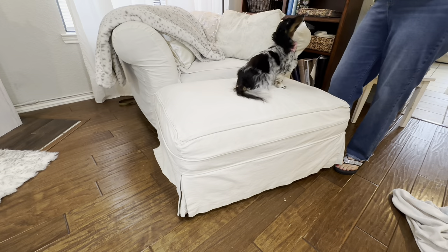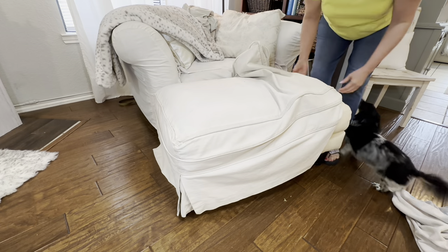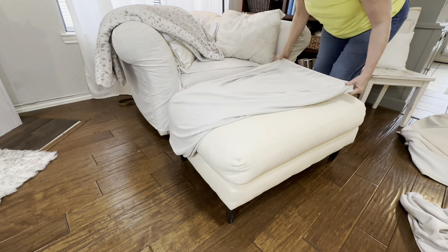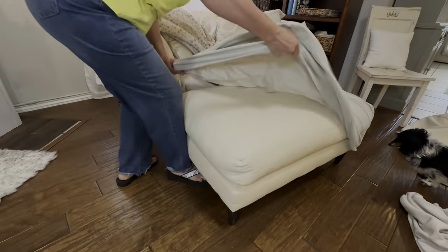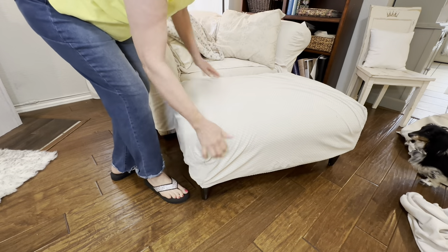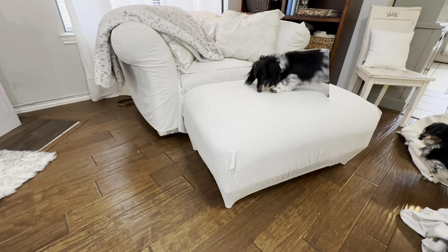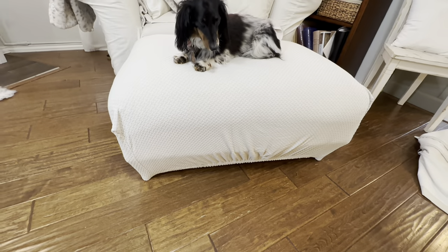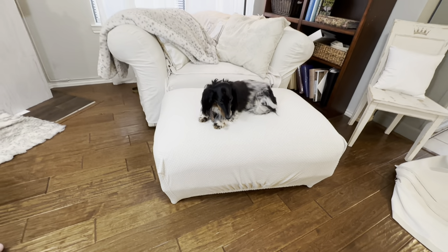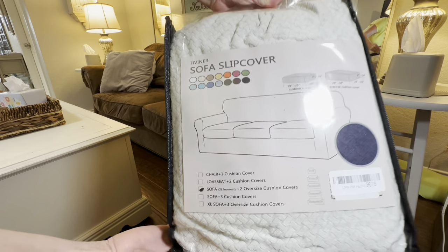My original idea was to take this old beach towel off of the ottoman — we actually call it her throne — and replace it with this light color ottoman cover. I'm going to link to this below; I loved it, it was easy to use, durable, and I think it looks really stylish. Now even if Bella tracks dirt in on her cute little paws, all I need to do is take that ottoman cover off, pre-treat it, and throw it in the wash.